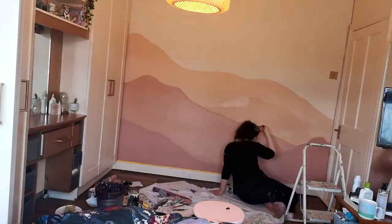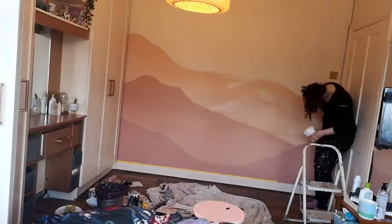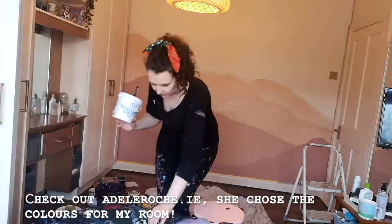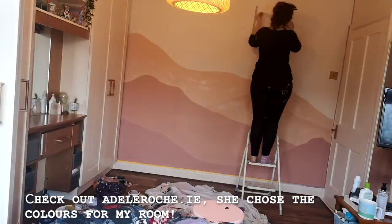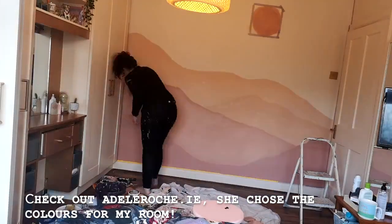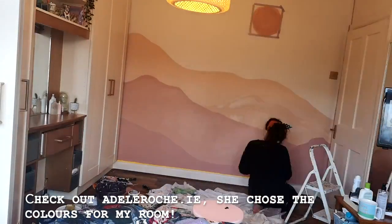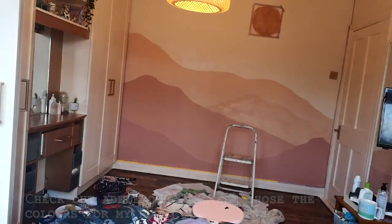In terms of colours, someone asked me on Instagram about easy colour combinations. I find that the easiest thing to do, especially with this one going from dark to light, is to just take the existing wall paint and mix it with other testers. So I just mixed the paint already on the wall with testers I had to make a darker tone, going from dark to light going up.